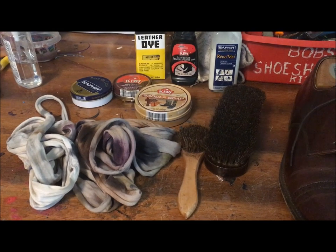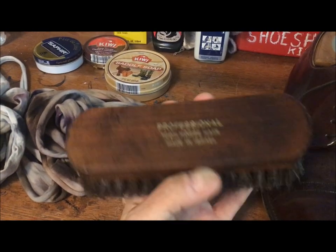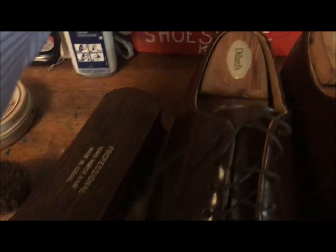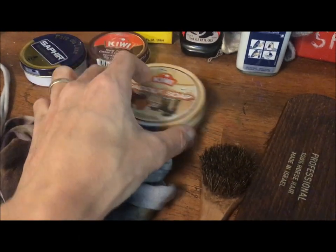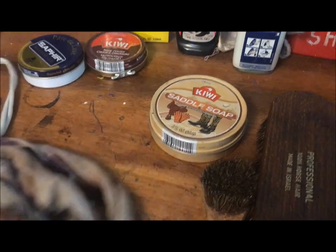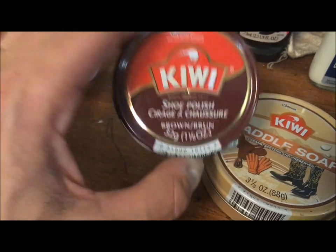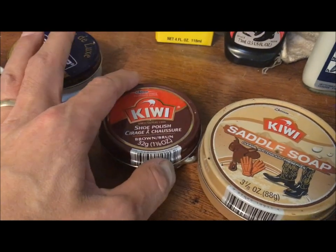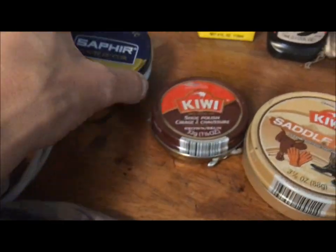Here's everything I'm going to use today on these shoes. First, I've got a traditional horsehair brush. You should use one dark brush for dark colors — brown here — and a different colored one for lighter colored shoes. I use this small brush for applying saddle soap, which basically cleans the leather. I used to always use Kiwi shoe polish — still using it up, but I'm switching. Brown is different from tan, so this color is definitely brown. And I'm switching to Saphir products — this neutral will be for the spit shine.